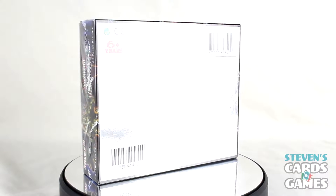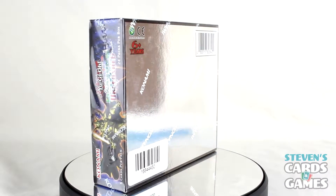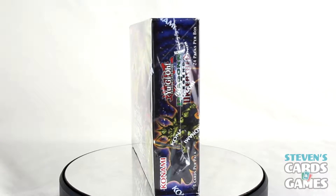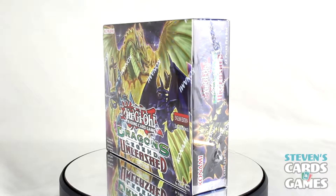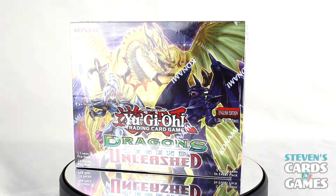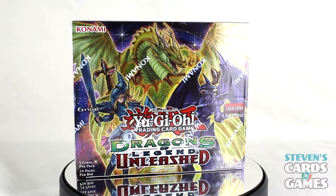Hello everyone, it's Steven here with another Yu-Gi-Oh! video for you. This time I am opening up one booster box of Dragons of Legend Unleashed. This is sort of a best-of set from the previous Dragons of Legend sets, and we get some new cards in this set, which is pretty cool.